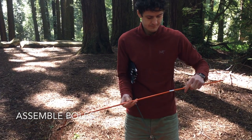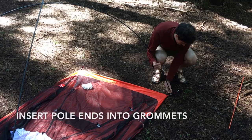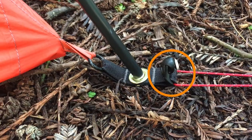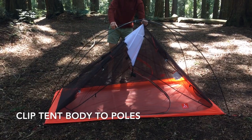Assemble the poles carefully, taking care not to let the pole sections snap together as this can damage the ends. Insert the pole ends into the grommets with the fly attachment hooks pointing away from the tent. Then clip the tent body to the poles.